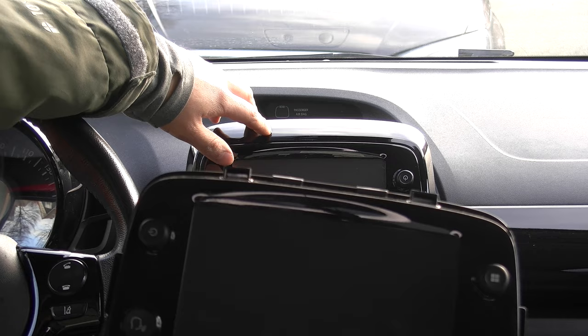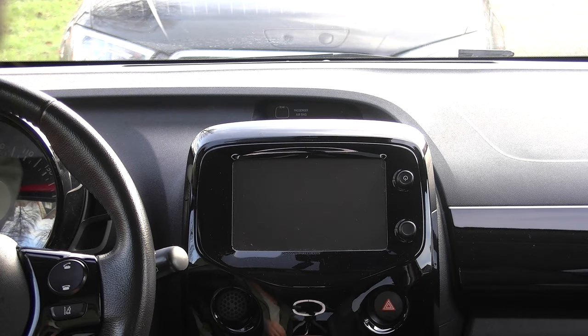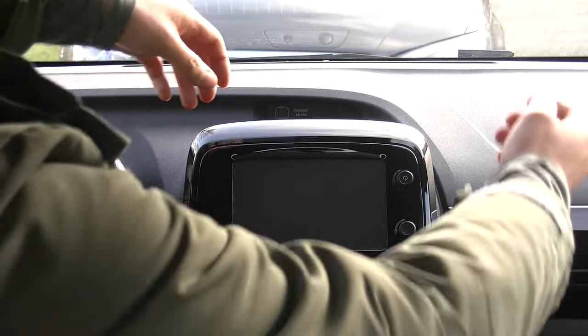So in this video I'm going to show you how you can replace this screen with a model year 2018 one, which features Android Auto and Apple CarPlay.